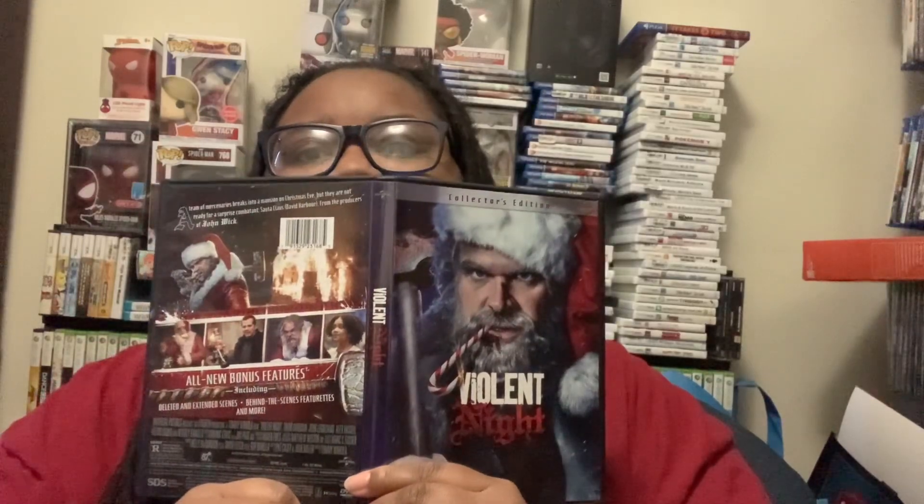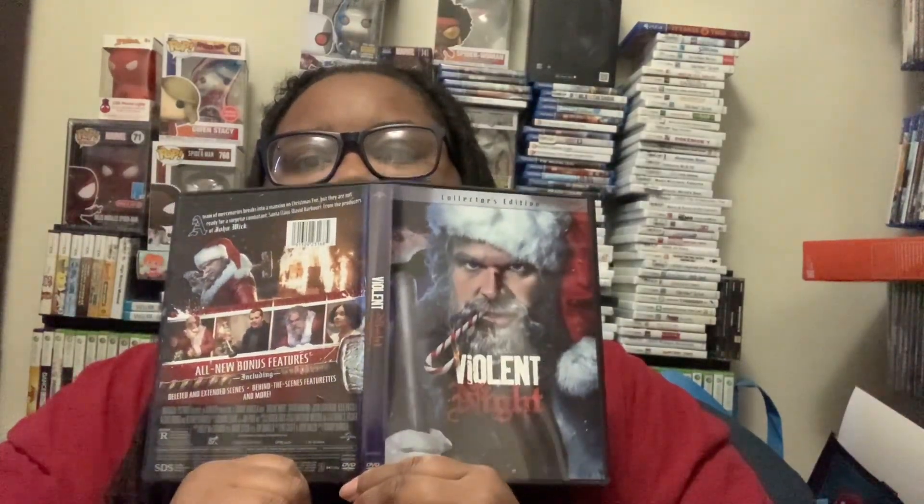That was a quick little unboxing — ain't even hit a minute yet, but it's getting there. This is what I wanted to show y'all. Just wanted to show you this unboxing because I got some movies I'm watching today with my dad or whatnot. Well, this weekend.